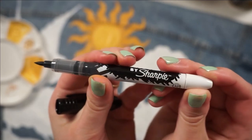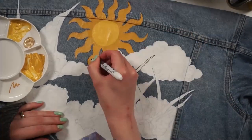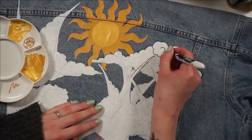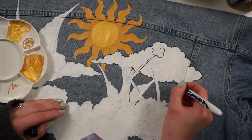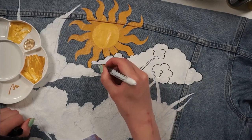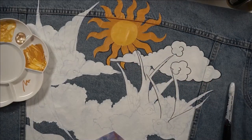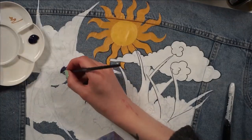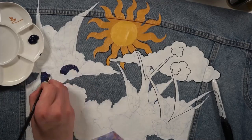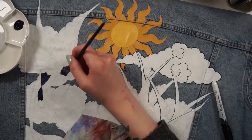I wasn't expecting the paint to behave this way — I thought it was going to be just like acrylics, but it's kind of tacky in texture and it was a struggle to blend. I was not ready to commit to doing all the outlines with a detailed brush and this paint, so I dug up my Sharpie Stained fabric markers and ended up doing all of the outlines with that pen. I'm so happy I decided to do this because it would not have turned out this neatly otherwise.